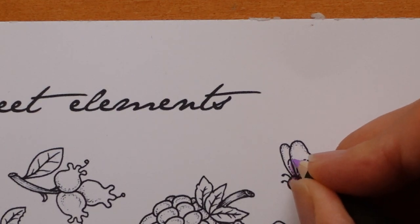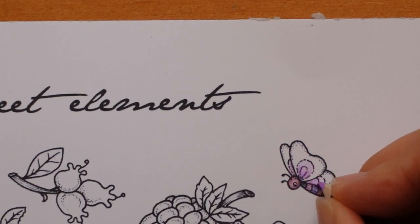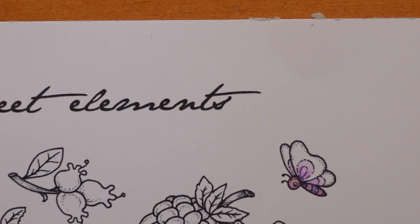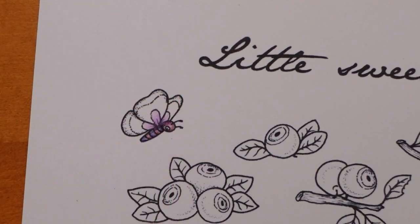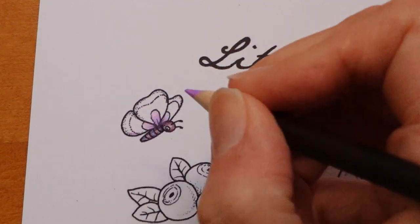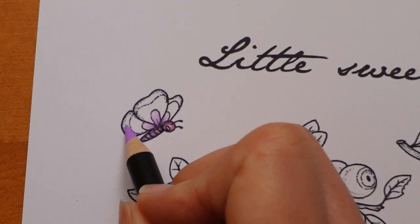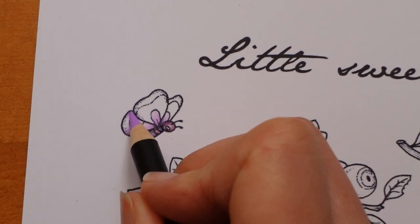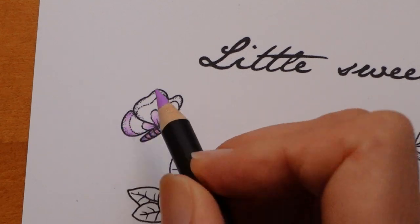We'll do it on this back piece here too, and this piece here. These wings have their little bit on the outside, and I'm going to continue with this colour to do those. What I'm going to do with these is try and make them darker on the edge here and here, and then less in the middle.